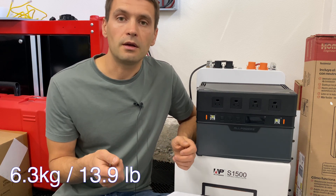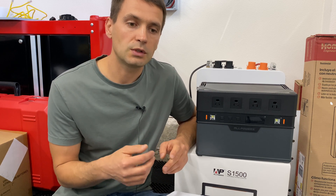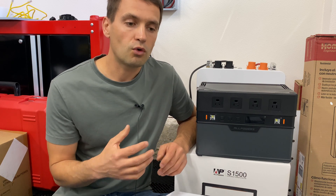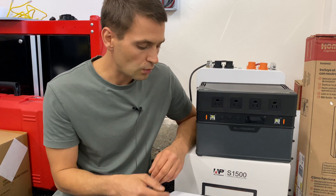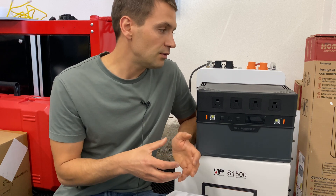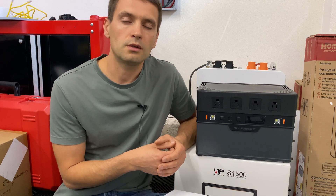On the positive side: the power station was able to handle the 12-inch saw, which is hard for many power stations due to the motor demands. Second, I liked having two built-in LED lights. Third, it's a well-built product — it doesn't feel cheap when you're holding it. That's all for this review; I hope you enjoyed the video. Thank you for watching and see you later.